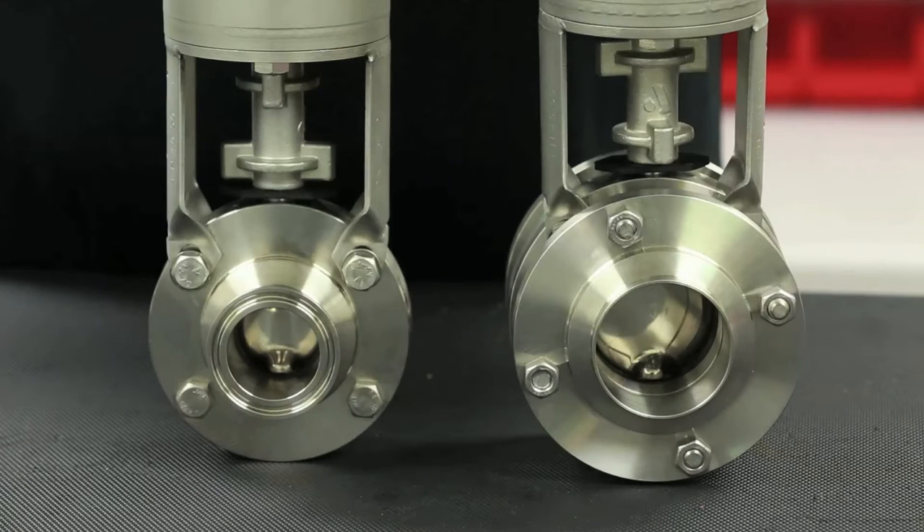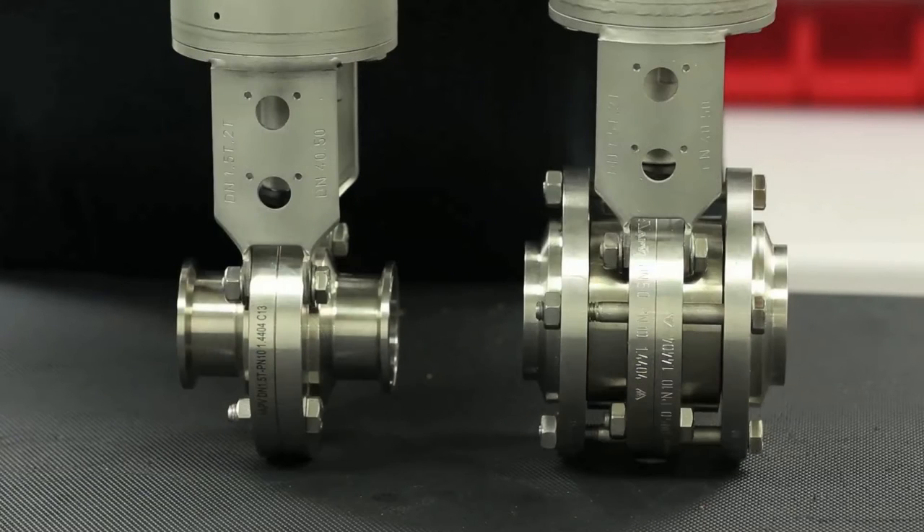On the right is the Delta SVS 1F intermediate flange butterfly valve. Although the valve itself is very similar to the SV series, the SVS 1F has additional flanges that are welded in line with the valve, held in place by support bolting.